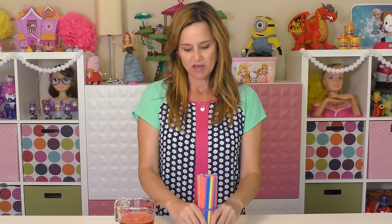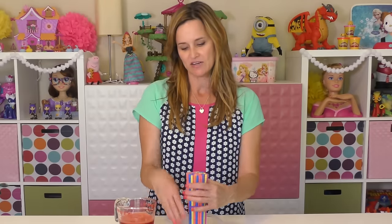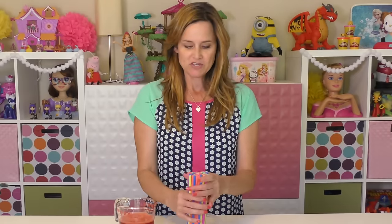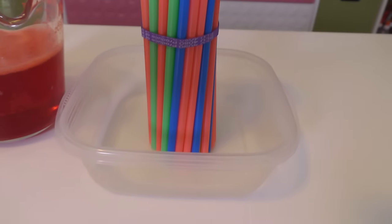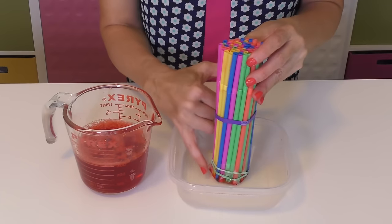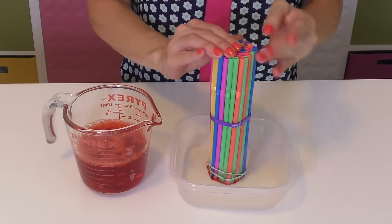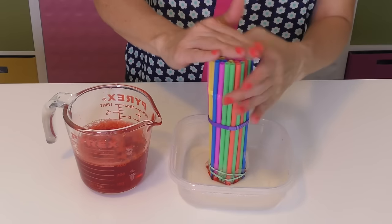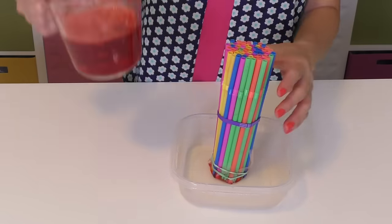Set them up in some type of a container. I'm just going to use a little plastic container so that when you pour in the jello it doesn't spill all over your work surface. To make sure the jello stays in the bottom, I've placed some clear tape around the bottom of the straws and secured that with a rubber band.